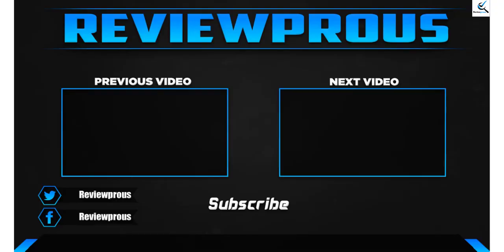Thank you for watching guys, I hope you like this video. If this video helped you, please make sure to like, comment and subscribe. If you have any questions related to these products, you can leave a comment down below, and I hope to get back to you as soon as possible.